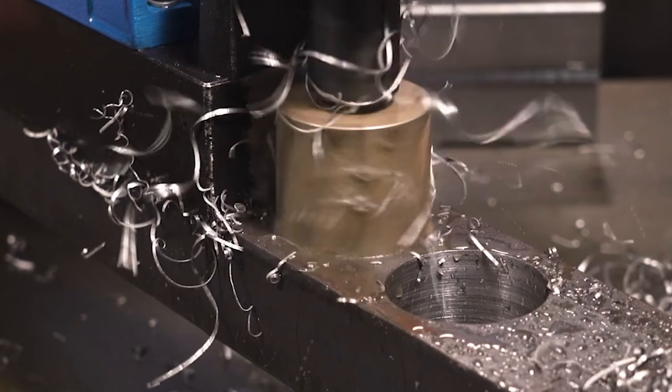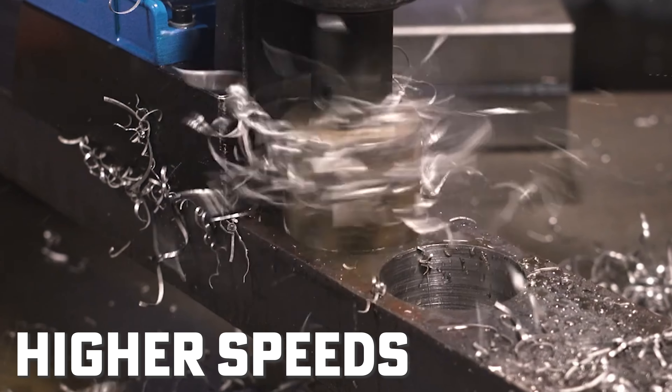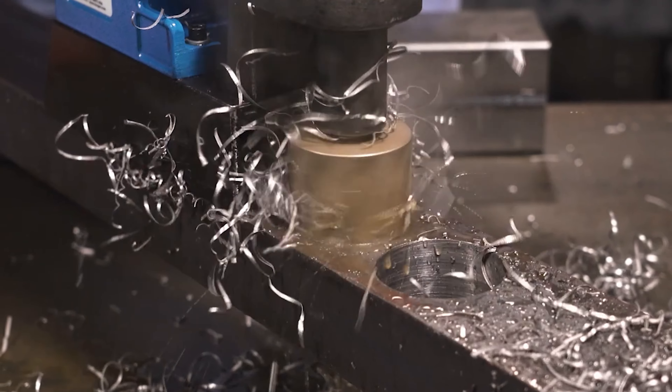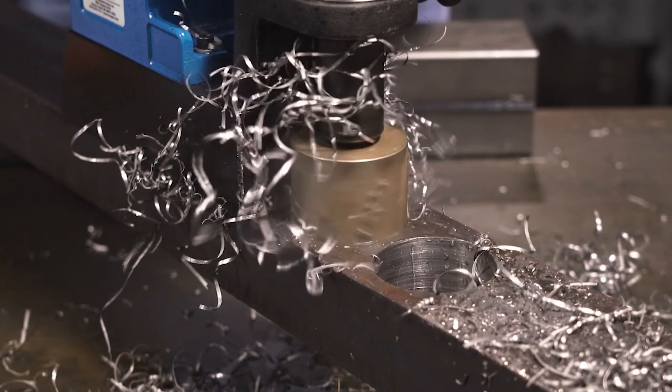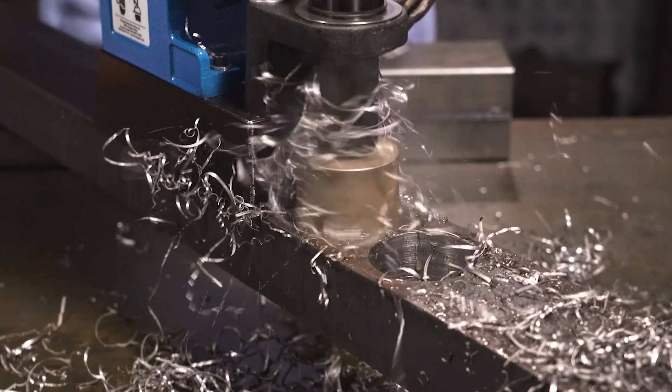With the 920, another thing that a carbide tip cutter really likes is higher speed. Our 920 has three speeds, and the 700 RPM speed is what we recommend for the carbide tooth because they really like to go. So you want to use that higher speed with the carbide tooth.